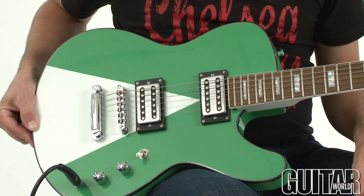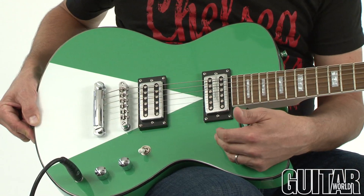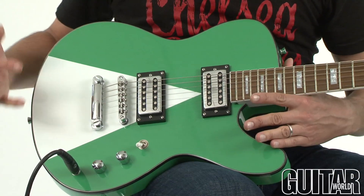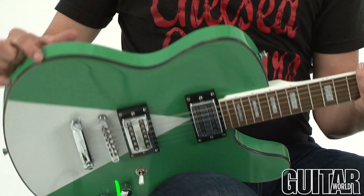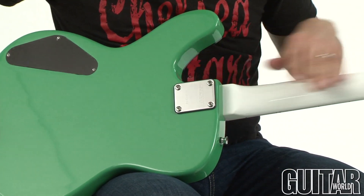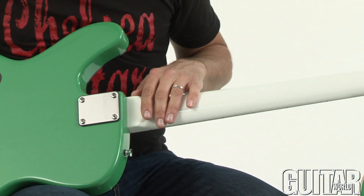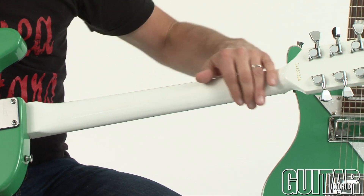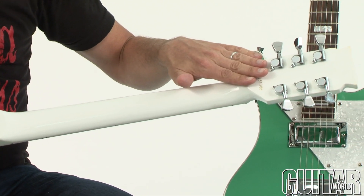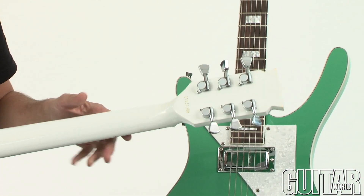The MusicVox Space Cadet Custom Special features a very cool paint job with this white triangle right in the center of the body. It's a mahogany body with black binding. Flipping it over, you can see it's a bolt-on, and we also have a white paint job on its maple neck — a really great C-profile neck.